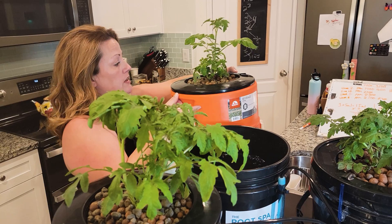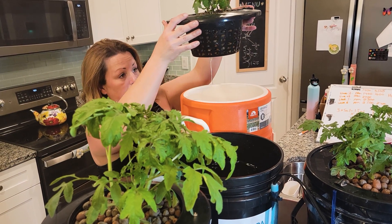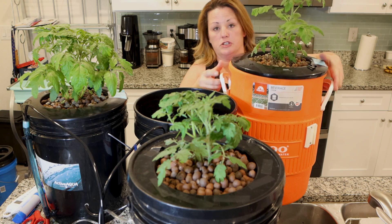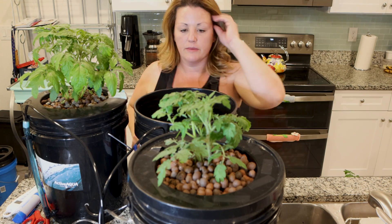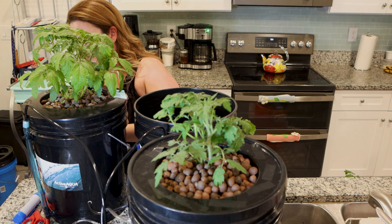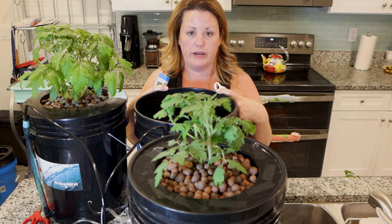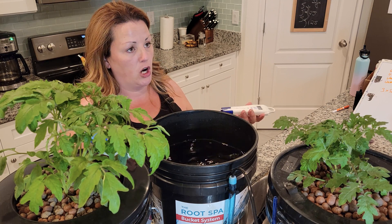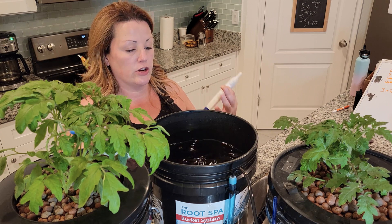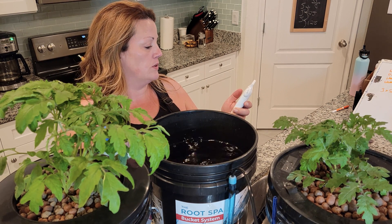That's super important — you never want to lay this bucket on something flat and damage the roots at all. You want to stay hands off as much as possible. I've got the pump running because it's simulating the environment the roots are in right now. If I were to turn the pump off, all those nutrients would probably just settle to the bottom and I wouldn't get a true reading of what's going on.